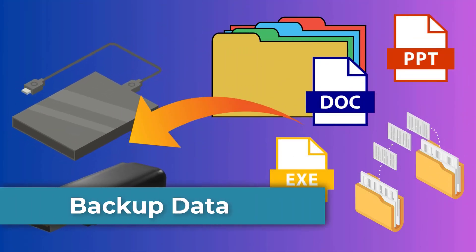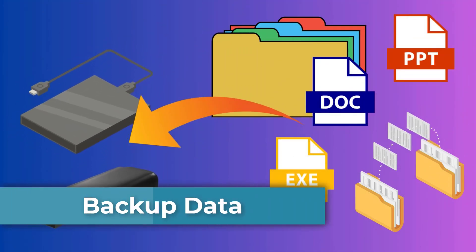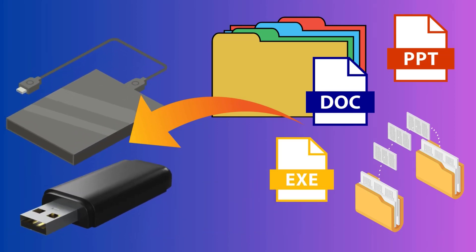First, make sure to back up your important files to an external drive or cloud storage. This ensures you don't lose anything important during the process.